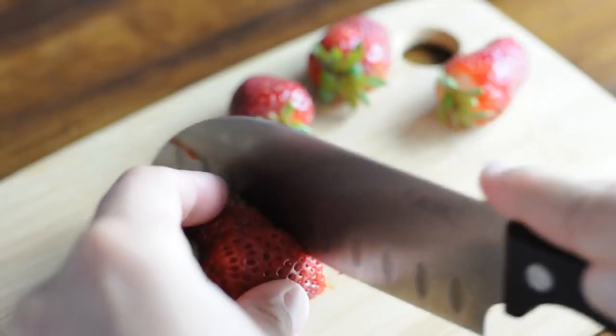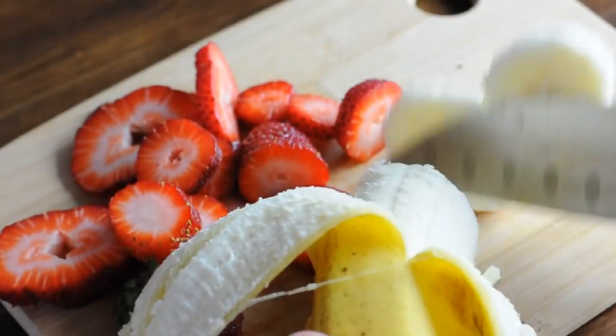Now's the fun part! You can add any toppings that you'd like. I liked adding strawberries and bananas and chocolate sauce.